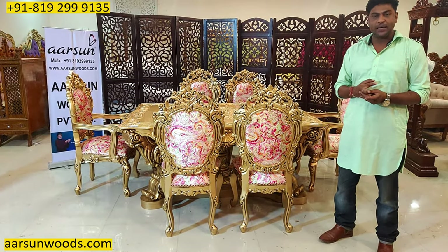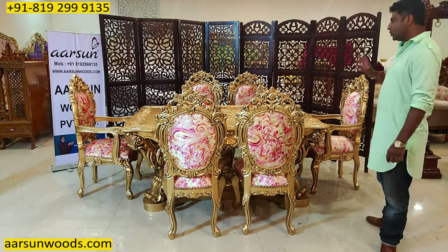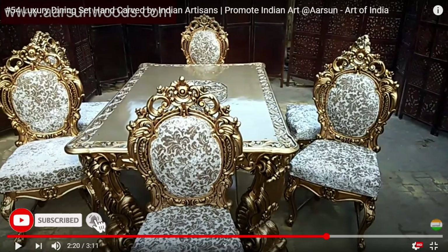You may have seen this design several times in catalogues, on Pinterest, on Instagram. I am showing you an actual unit. This one I have shown you earlier also, but that was quite long back in video number 54.